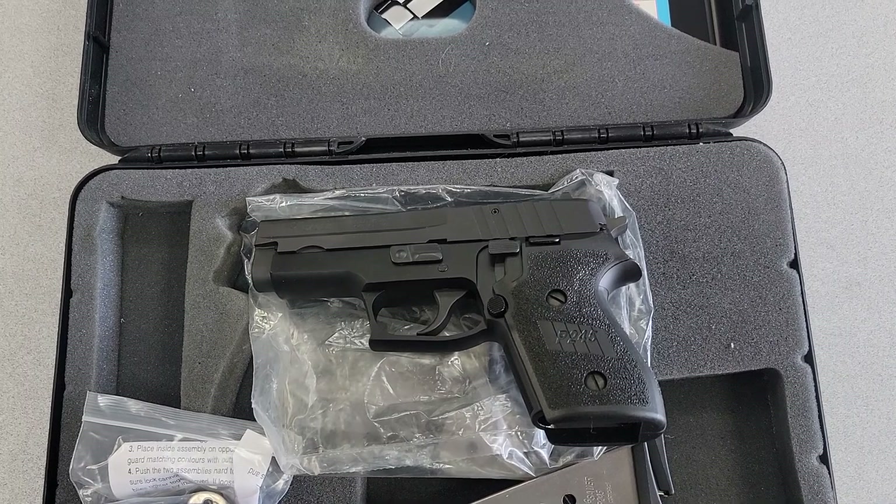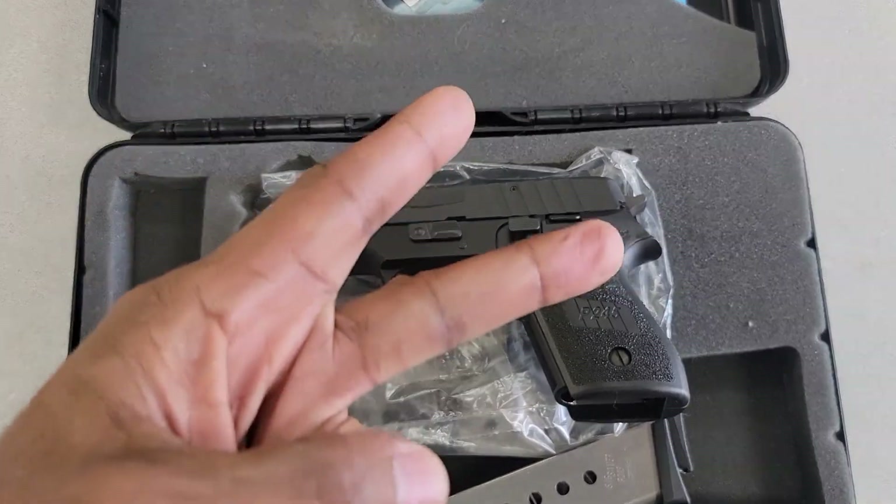All right, with that said — happy shooting, stay safe. Hashtag 2A.